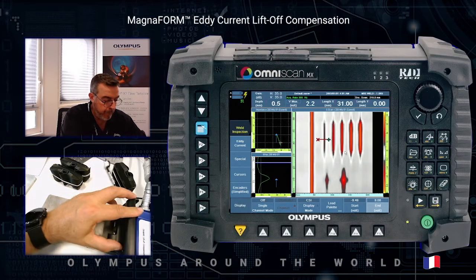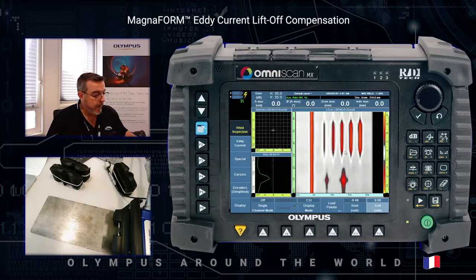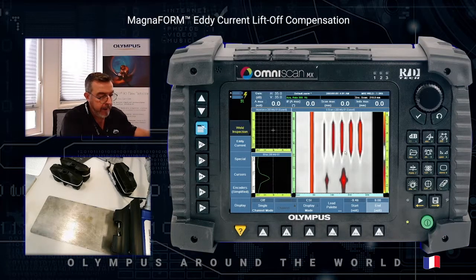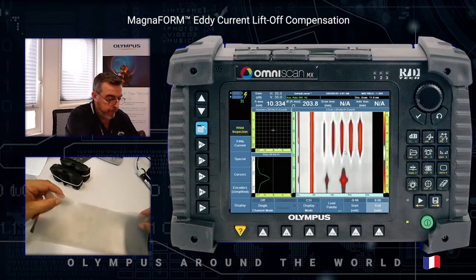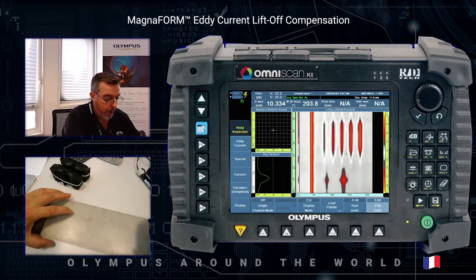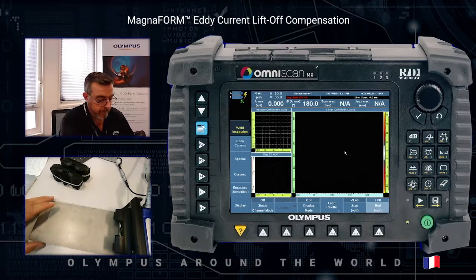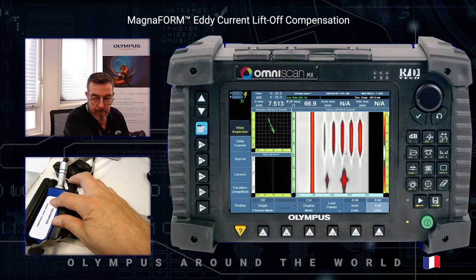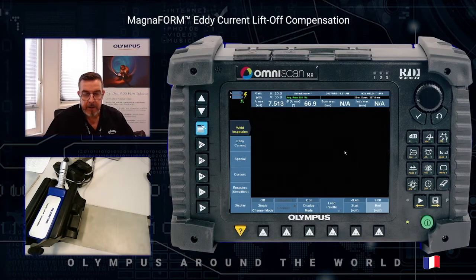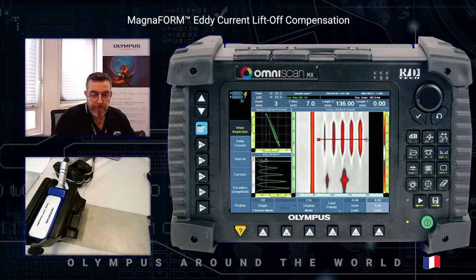As mentioned, this Magnaform has dynamic lift-off compensation. To simulate a lift-off I can use a shim of 1.5 millimeters thick, put this shim on the sample, and then perform the acquisition. As you can see, there is no change for the defect detection.